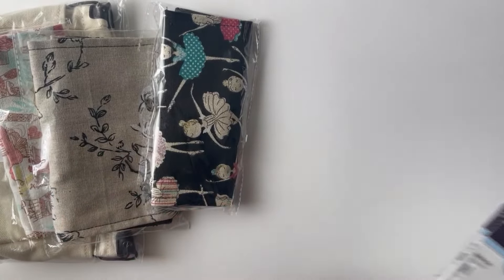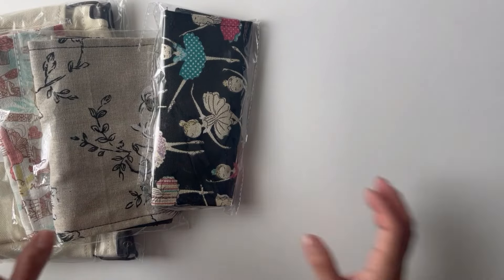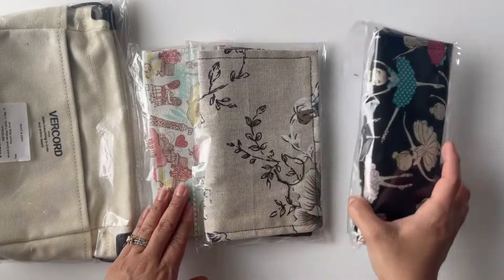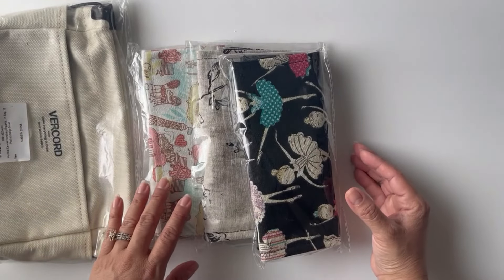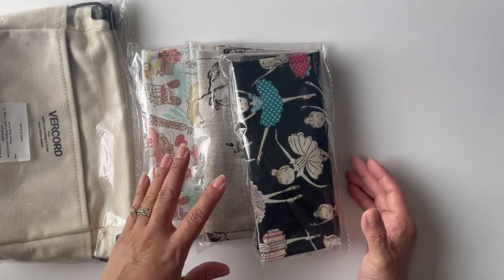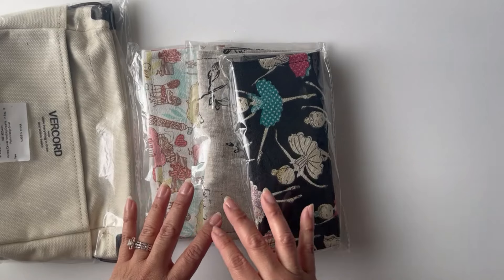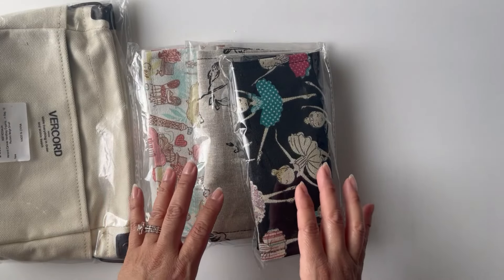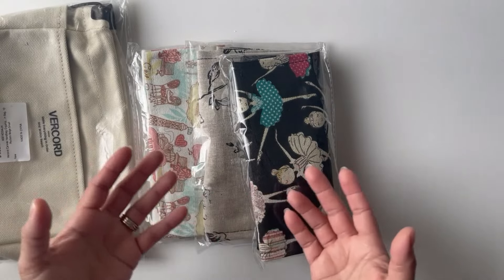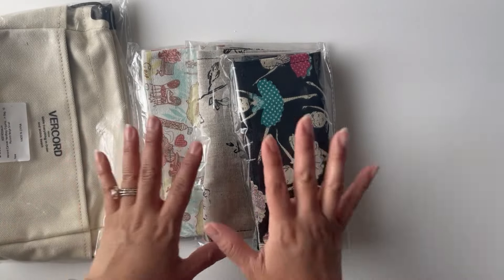The other thing that I'm very excited about is these pouches, because I wanted to organize my colored pencils. One of the activities that I like to do is color, but I have all my coloring stuff in a box and it's just not that easy to color when everything's in a box, so I'm going to organize that with you.